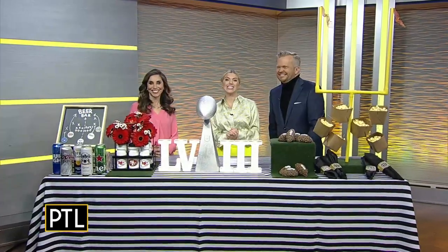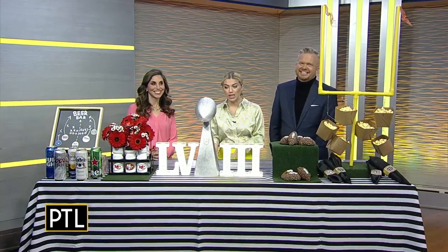It's one of the biggest watch parties of the year — we're talking, of course, about the Super Bowl. Some guests may watch the game, others are there for the halftime show, a lot of people are there for the food. But we know a way to put the attention back on you. Sherry Zappman from Perfectly Planned by Sherry is here with a spread that scores big.